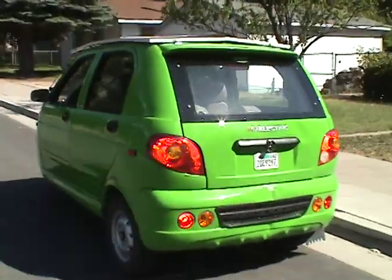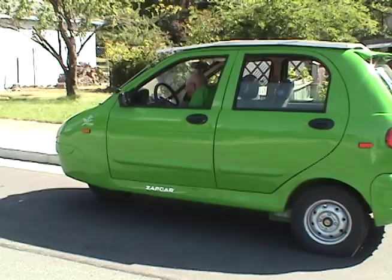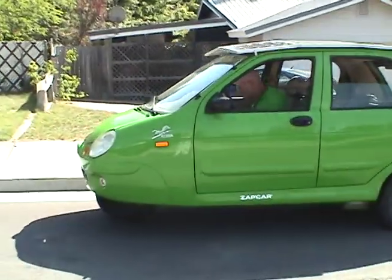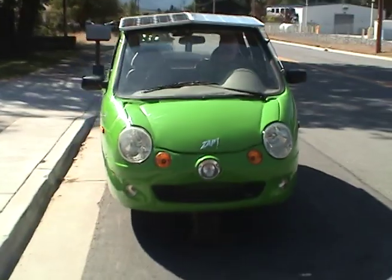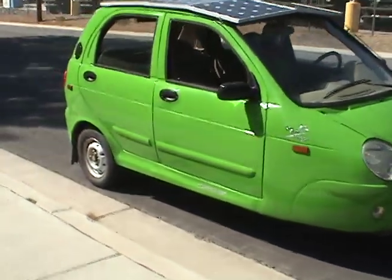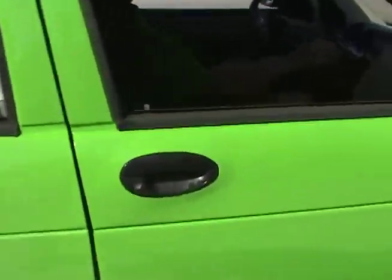There are six 12-volt batteries in this car down near the floorboard, so there's a low center of gravity, no chance of the car tipping over. It'll go 40 miles per hour on a flat surface or downhill. Going uphill, the car weighs so much that it is a little slow — it goes about 20-25 miles an hour.